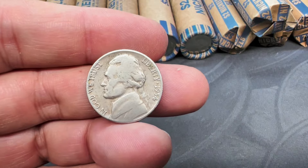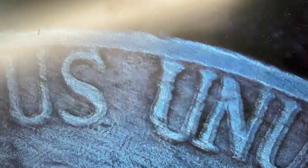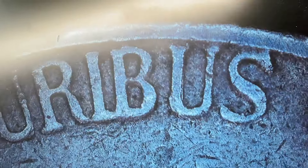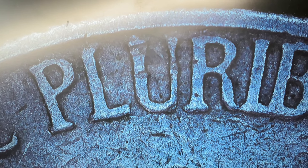I'm kind of zoomed way in — let me zoom out a little bit. So that D is destroyed enough that we wouldn't be able to tell if we had a doubled or repunched mint mark at all. And then 'pluribus' — I'm not even seeing it being thick, much less doubled. So I don't have it here, which I didn't expect to, but just wanted to show you what it would look like under the scope.